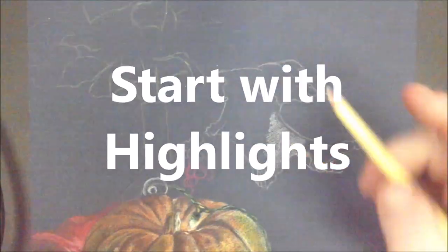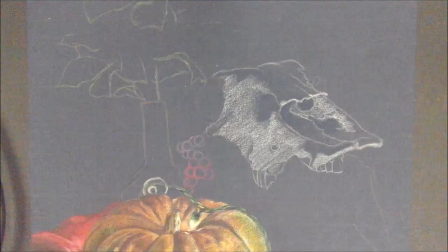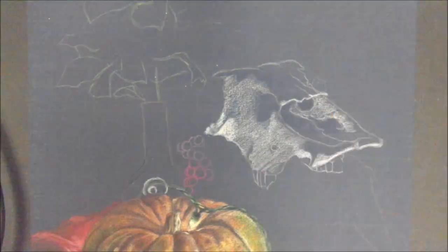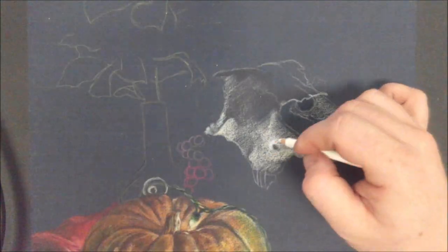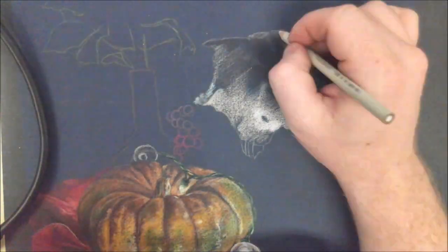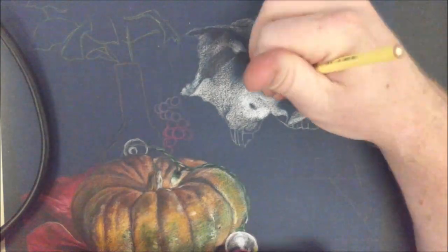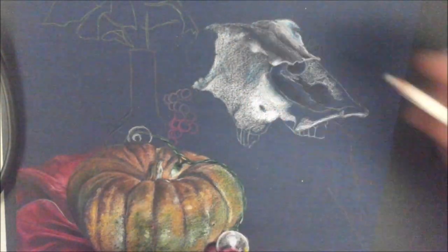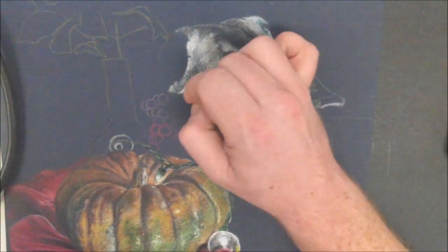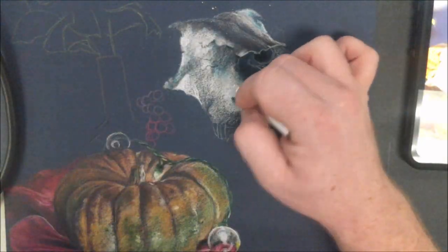For my next tip I would say start with highlights. You can see here that I start with the highlight, which is something that I don't commonly do. Typically I'll try to burnish over the top of my colors to create highlights at the end, but I noticed that I wasn't able to get the highlights on my pumpkin as bright as I wanted to because it was just too dark. So if you're using a toned paper, try starting by lightly putting down some of your highlight color in your highlight areas, just as a way of letting you know that you shouldn't build up too much color in those spots.